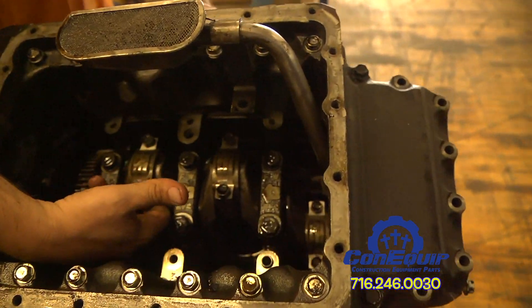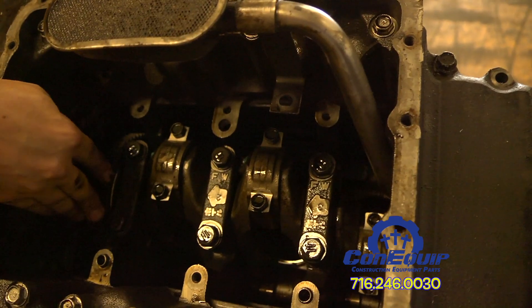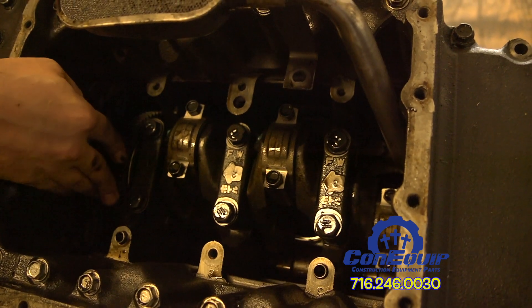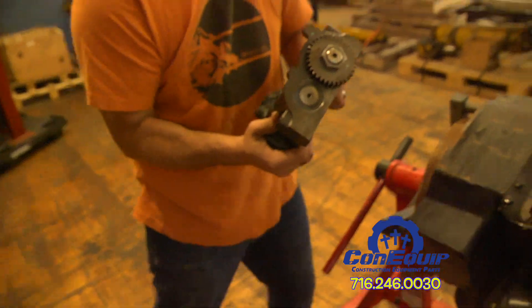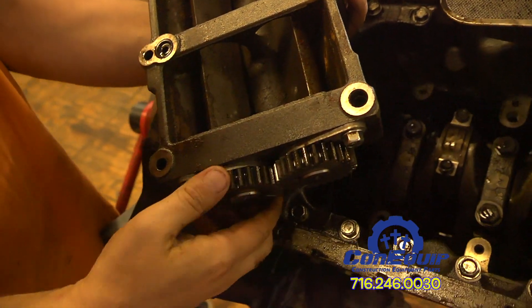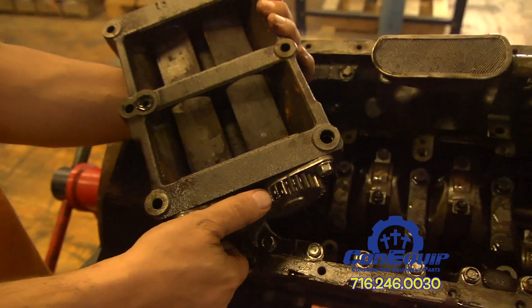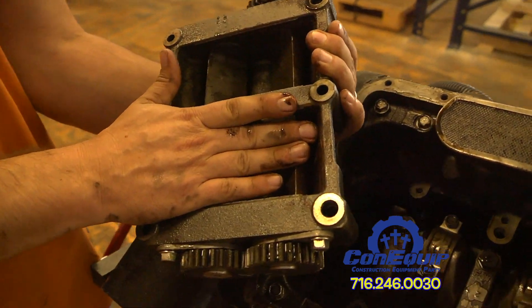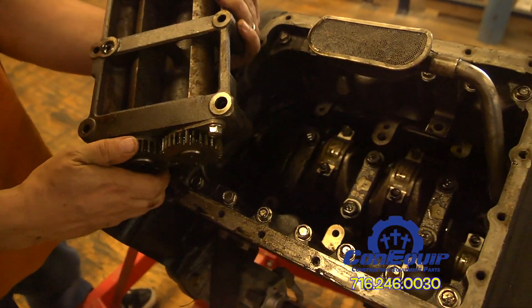The gear inside on this specific engine goes to a piece right here — an internal balancer. As these gears spin, the shafts inside are balanced and they counter-rotate, which is what internally balances the motor. Some engines do not have an internal balancer; some have a balancer on the outside called either a harmonic balancer or a fluid balancer.